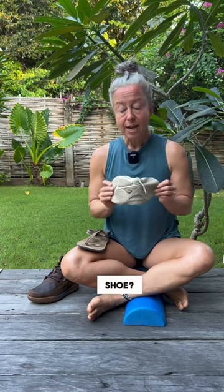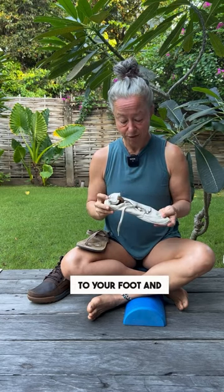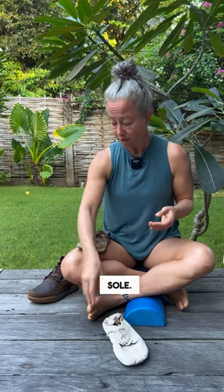What is a minimal shoe? It's flat, it's flexible, it's got a wide toe box, it's fully attached to your foot, and probably has a thin sole.